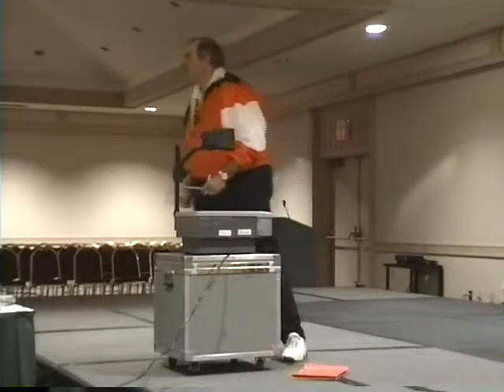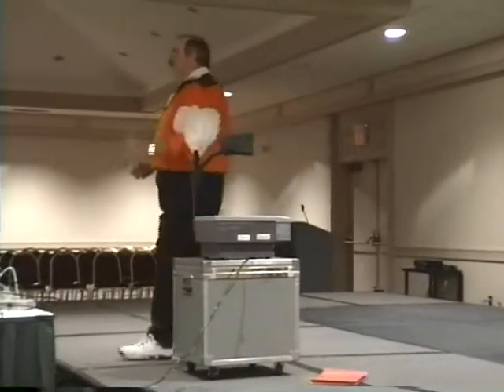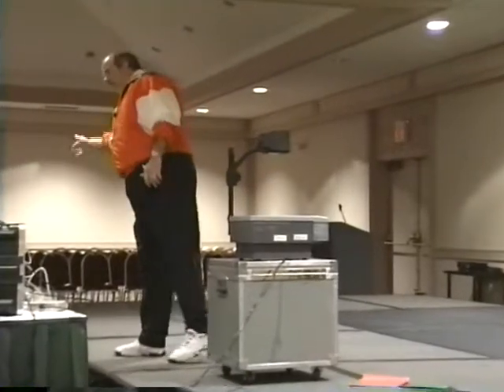Does that make everybody strong in their hand? If you're using that call, that means the guard's on a man to the front side.